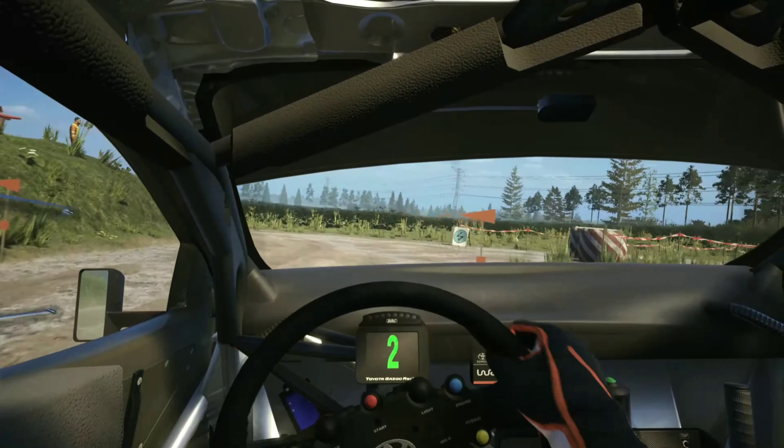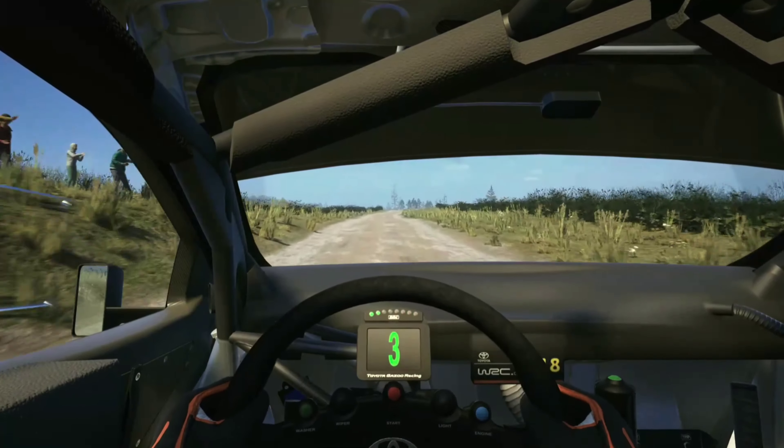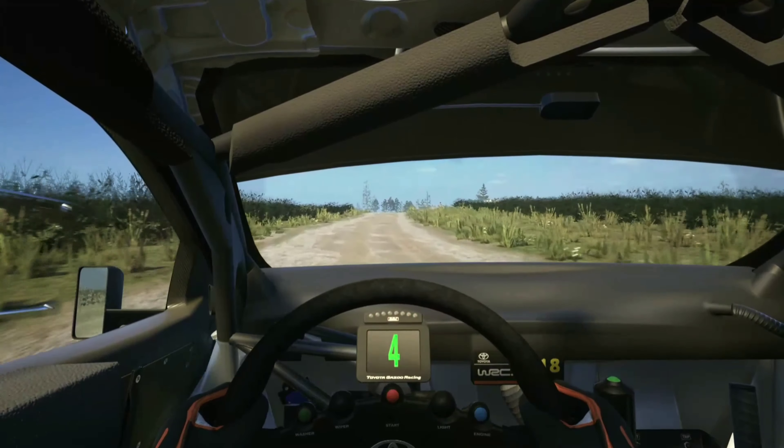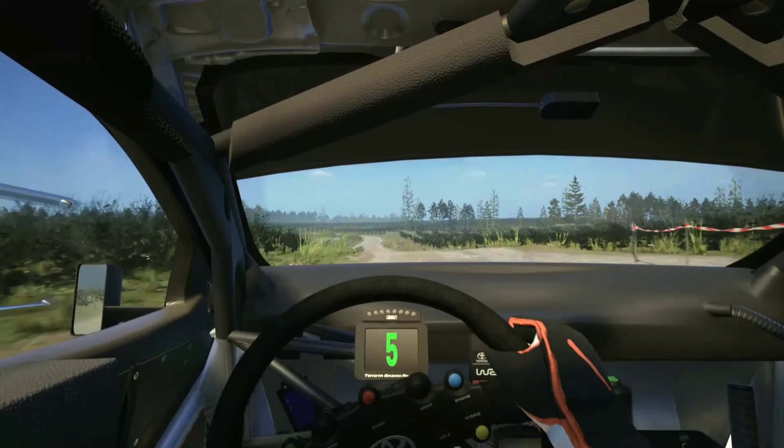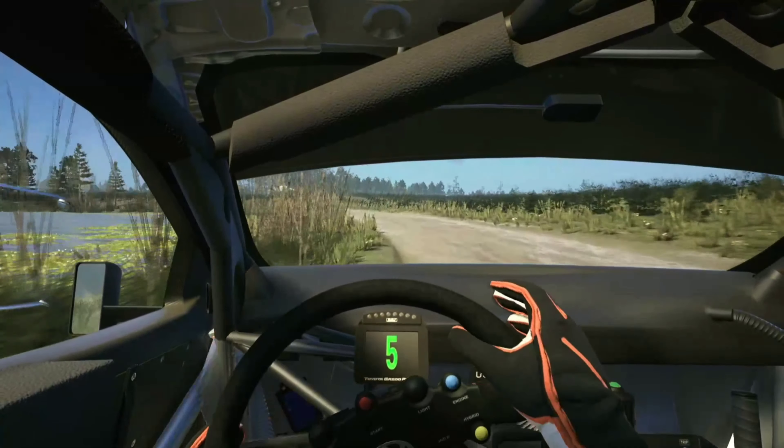Slight left at the crest, 100, 5 left sharp, 120, crest, and 6 left, long.